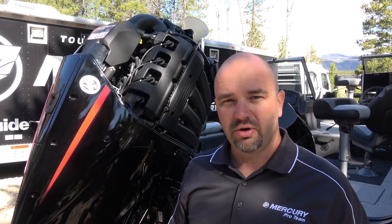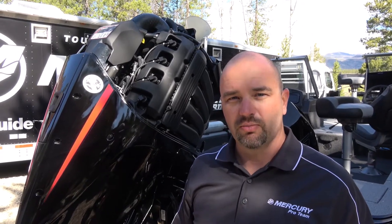Today I'm going to show you how easy it is to change the engine oil on a V6 or V8 Mercury outboard.